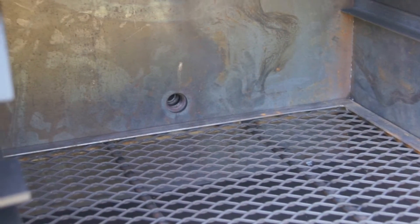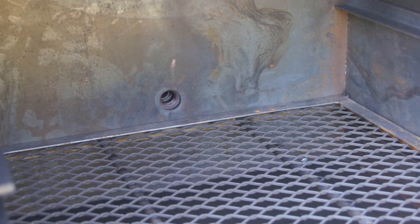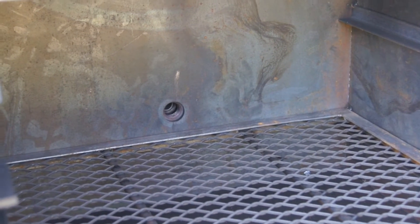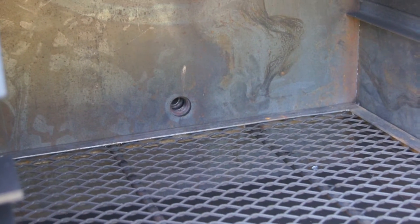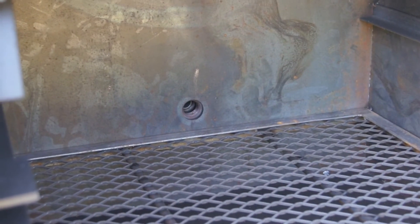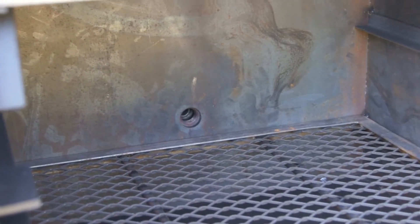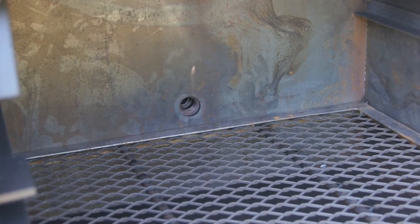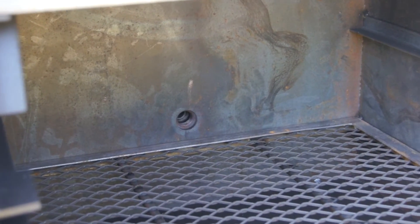You'll notice where the gas log lighter comes in is above the wood grate, not below. That way we don't clog it up with ashes, getting rusted and clogged up over time and becoming inefficient or ineffective. We don't use a tube burner on this — basically this is going to be more of a torch burner. You can see pictures of it on our accessories page, more similar to a weed burner than what's commonly used on pits.